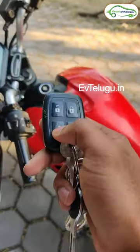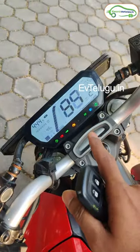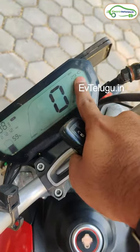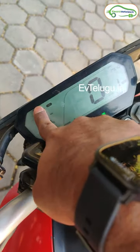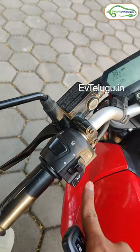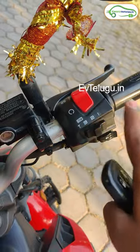This is the power button. We press it and the bike automatically turns on. We have a black and white display. We have a speedometer, a temperature reading, a battery percentage, a total odometer, and a trip meter. We have a high beam indicator, a horn, a motor on-off switch, and a mode selector.